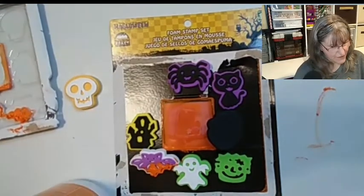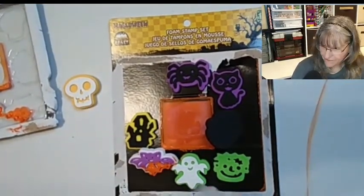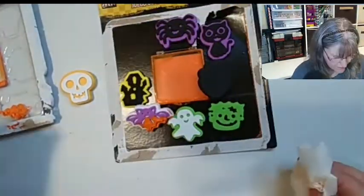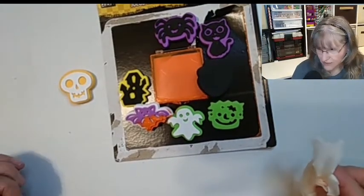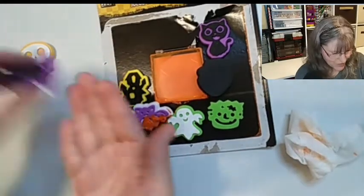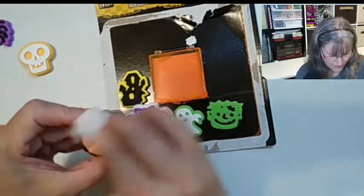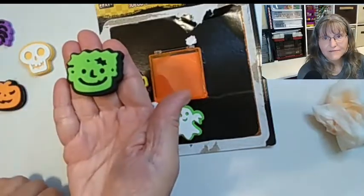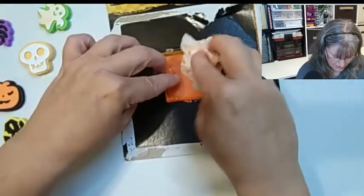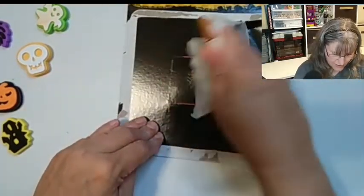Since when I purchased this I did not verify everything was okay. Let's look at what's included. We've got the foam stamps: first one is a skull, a spider, a pretty cool cat, a pumpkin — and the pumpkin is dirty, let's wipe that off — we've got our Frankenstein, our ghost, our house, and the bat.